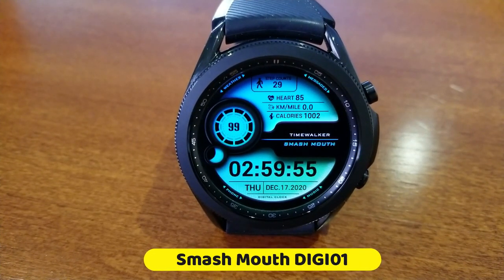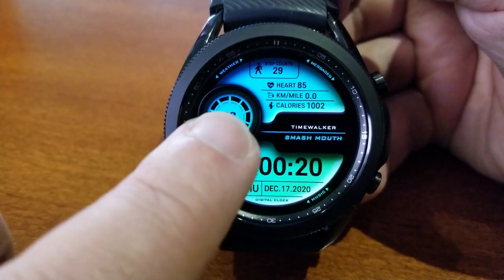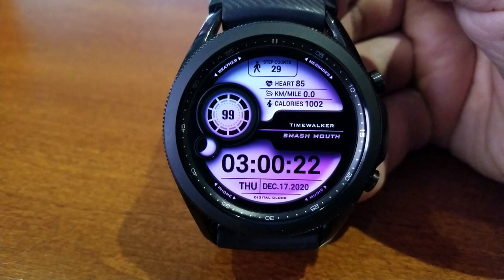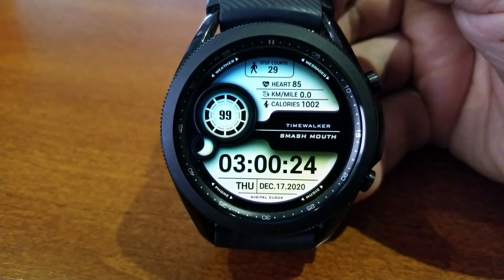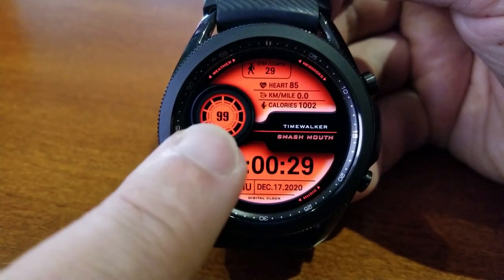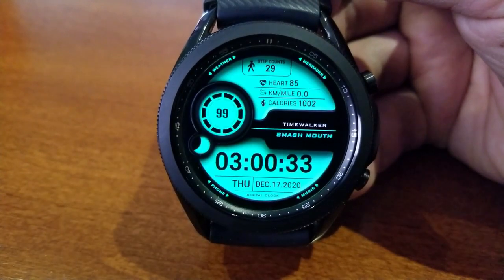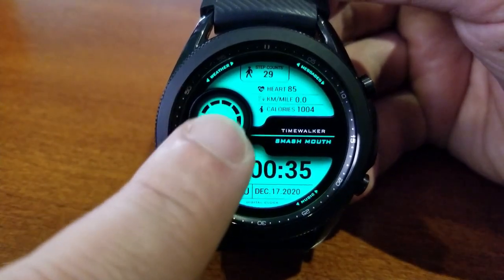This one is really different from his other designs, and I don't mean that in a bad way at all. In fact, I think it's awesome when developers stretch their creative legs and come up with new and fresh designs, and this one definitely checks those boxes. It comes with a colorful and easy-to-read format, and you do get a good amount of health-related data on it as well.